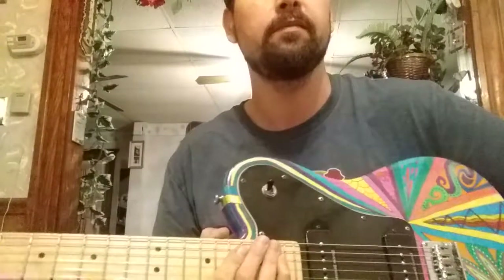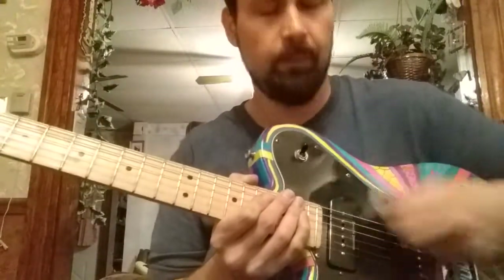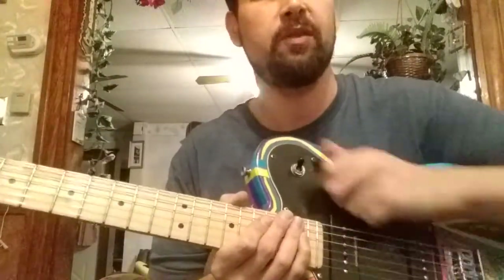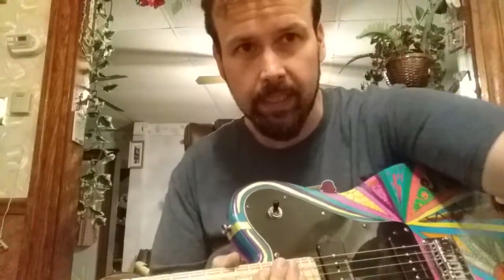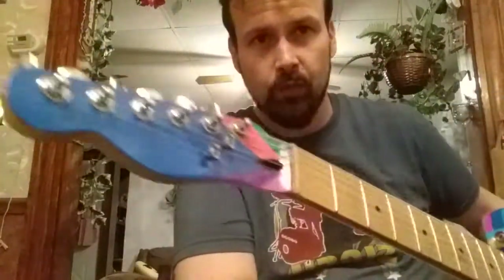Sounds good man, I like it. I'm gonna check out and see what's going on with that. So for some reason when I'm in the middle position there's a little scratchiness, but that's weird. I don't know if it was like that before. Anyway, take it easy dude. This one seems to be pretty much set.